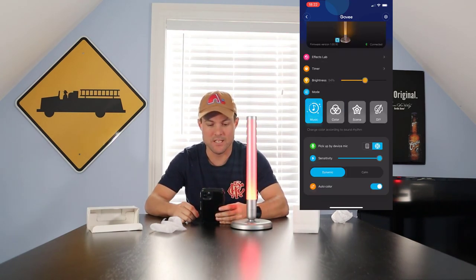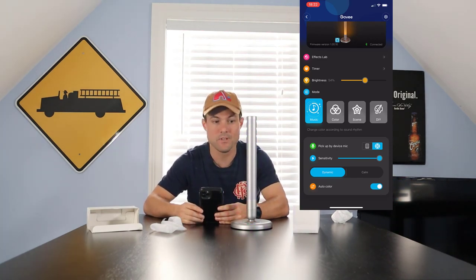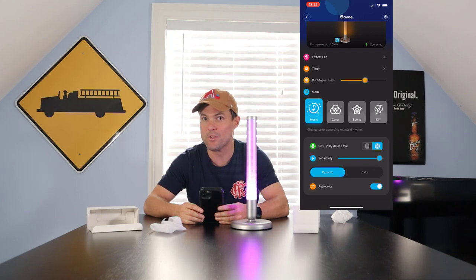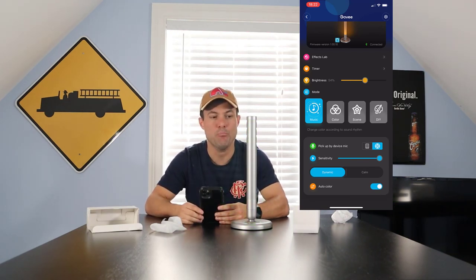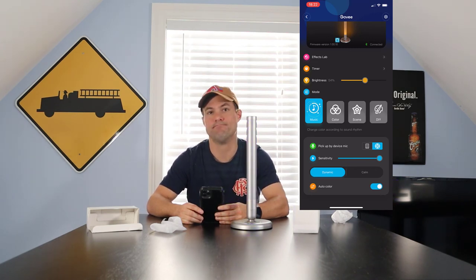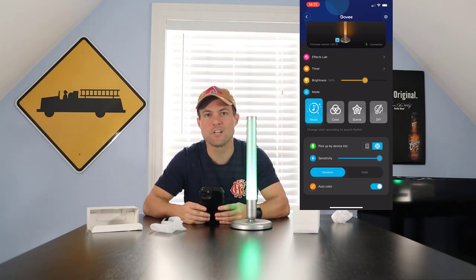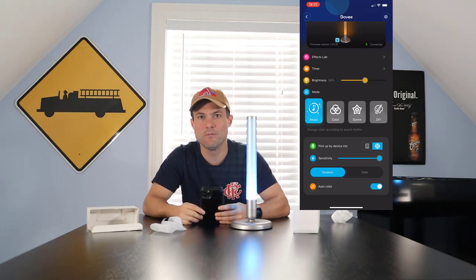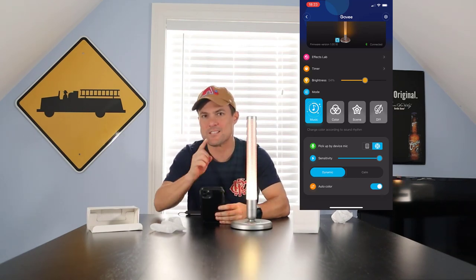We've got colors, we can sync it to music — look, as I'm talking it's hearing me speak, which is pretty cool. We can do a lot of things. My initial thoughts: I like it, Govee, but it'd be cooler if it were RGB IC. That said, check out the Govee Glow Lamp — link is below. Enjoy and see you next time from This Just In with Justin!